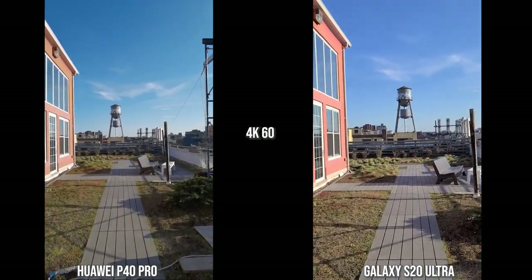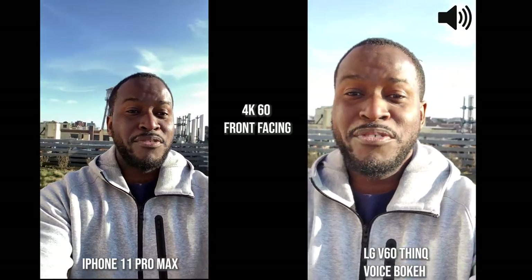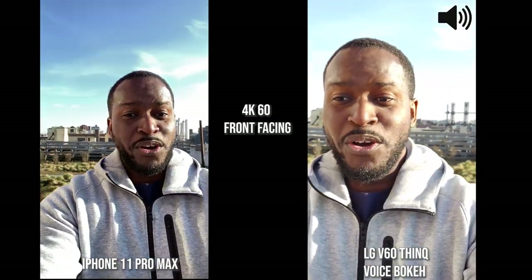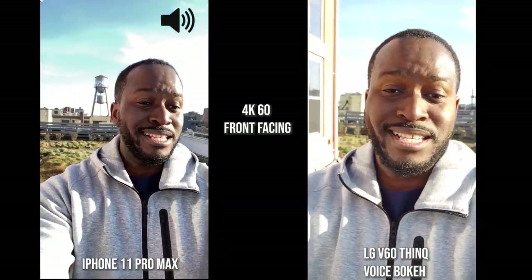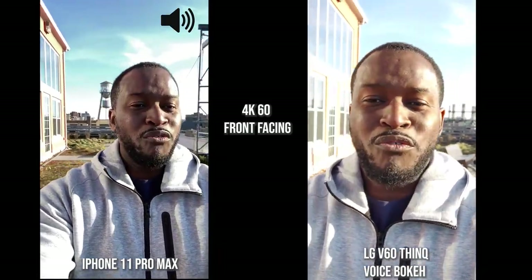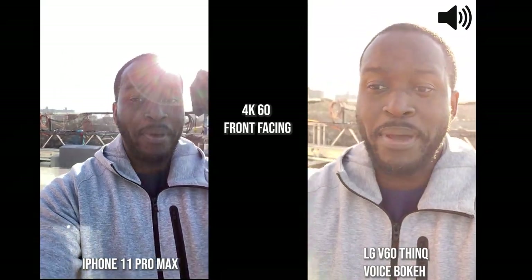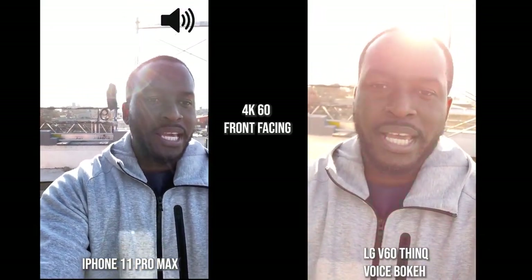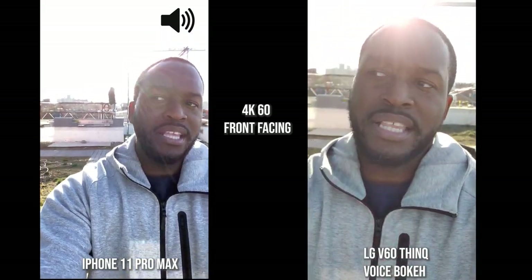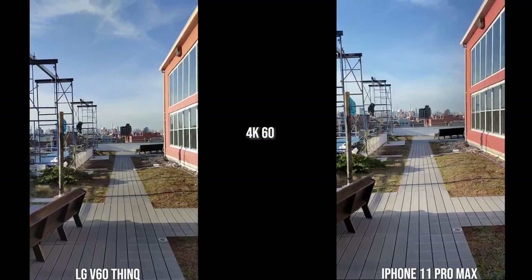Now we've switched over to the LG V60 ThinQ and the iPhone 11 Pro Max to see how they handle video walking with the front-facing camera at 4K 60. The LG has three different audio modes; what I'm using now is called Voice Bokeh, which focuses directly on my voice, so it should sound better than the other devices. Now we're going to walk and then switch to the rear cameras for both devices.